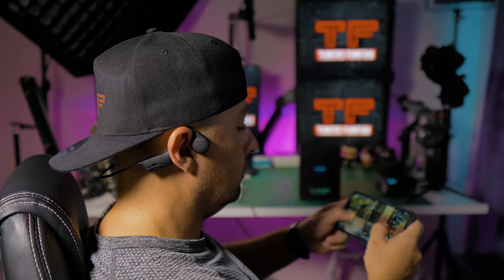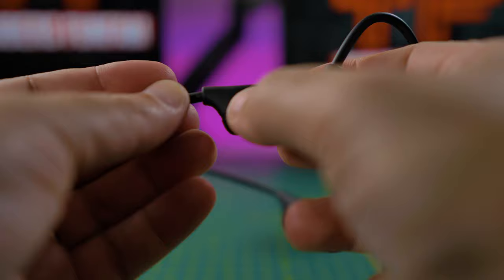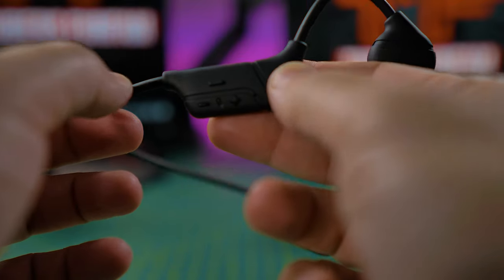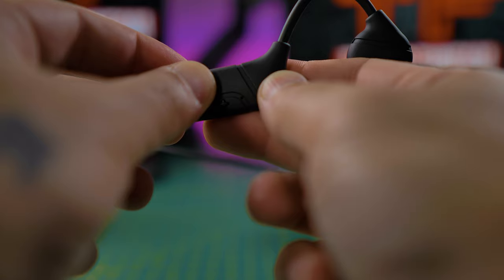These are not your typical headphones for gaming, so for gaming you will see some lag. For YouTube and Netflix, they are generally nice. Like most headphones, the Runner Cheek gives you all the controls you need for your media — like playing or stopping media, volume up and down, and answering phone calls.